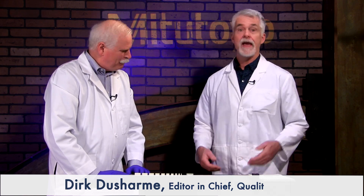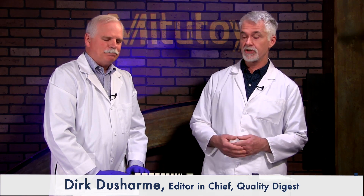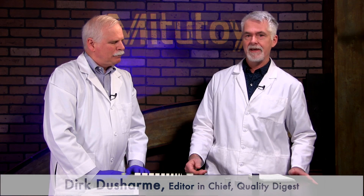So there you have it — that is the Mitutoyo ceramic gauge block set, set up specifically for micrometers, but you can also use it on anything that requires different levels of checking within an inch. Thank you Craig, and thanks to all of you for joining us. Thanks to Mitutoyo for sponsoring this show and providing the ceramic gauge blocks. We'll see you at the next How To.